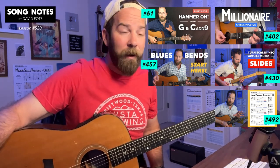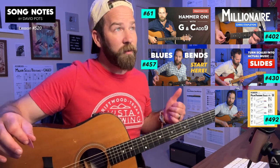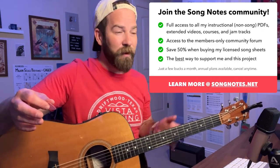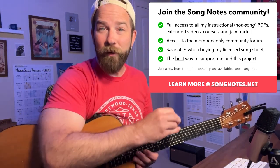The links are in the description at songnotes.net. There are also song lessons that use hammer-ons and pull-offs — Millionaire by Chris Stapleton is a great hammer-on example. There's also material on the pentatonic scale as a way to practice hammer-ons, which I recommend because the G and C major pentatonics have shapes that lend themselves to practicing this. I have a PDF of all these pentatonic scales in open position on my website. Alan, let me zoom in and answer your question here.